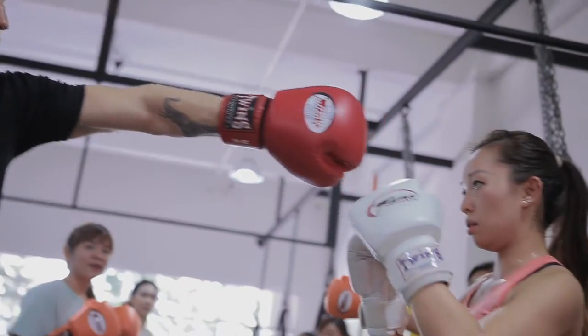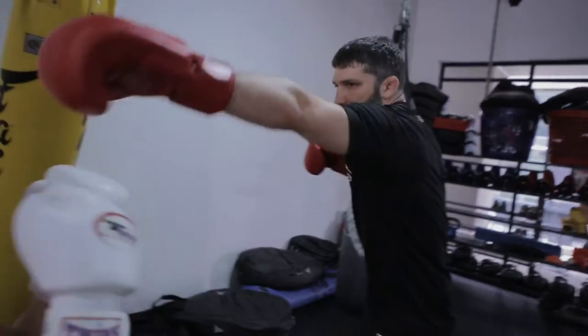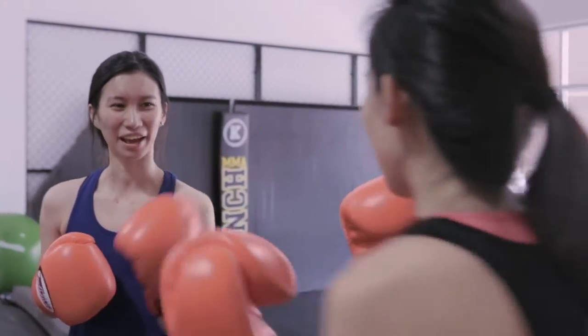I've been fighting professionally for 16 years since about 2000. I've got belts in North America and in Australia, and have finally settled here in Malaysia where I can focus more on coaching and sharing my experience with the students.